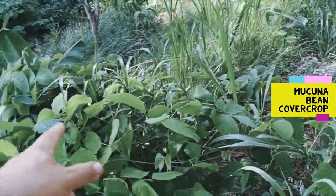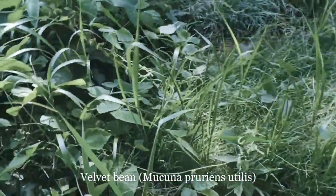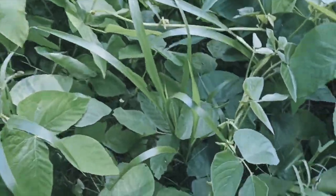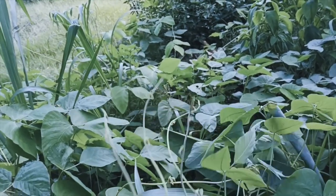This Mucuna bean — the one without the irritating hairs — there are a couple of forms of it. You definitely want the large white-seeded one. The other one's just murderous. There are these fine little silica hairs on its seed pods. You don't want to touch those. Anyway, this one's just going nuts.